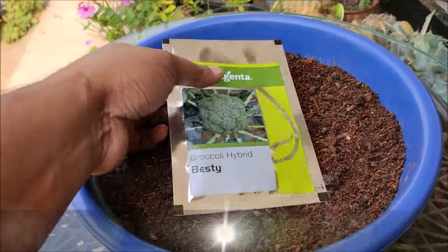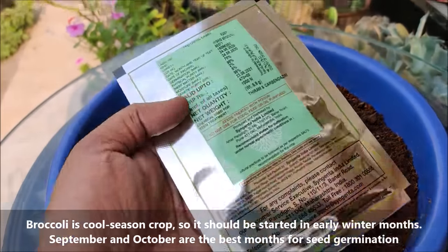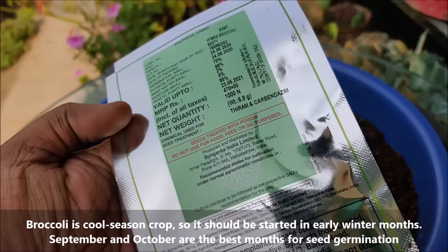Broccoli is a cool season crop so it should be started in early winter months. September and October months are best for seed germination.